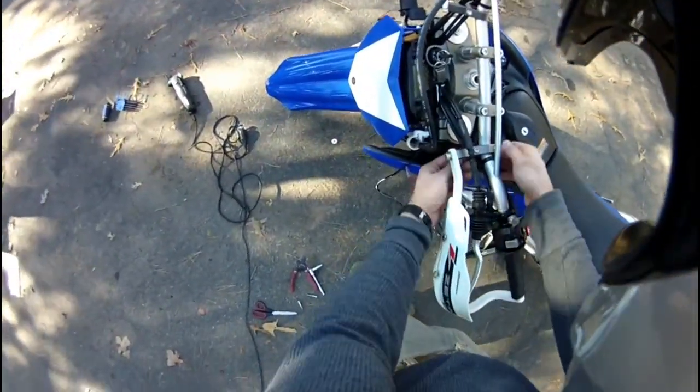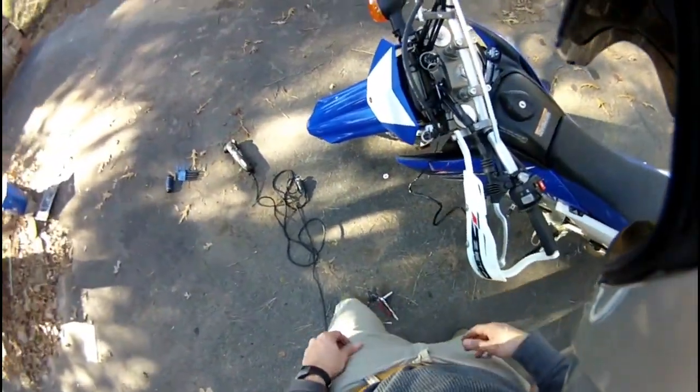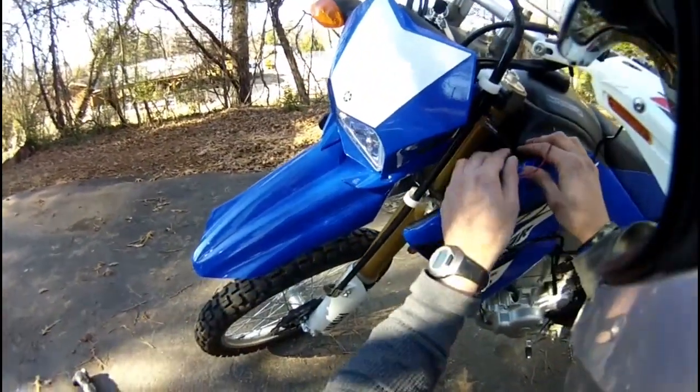I've got room for everything. I've just got this tacked right here, so I'm trying to get my wires completed.